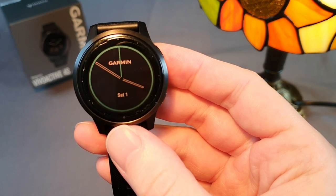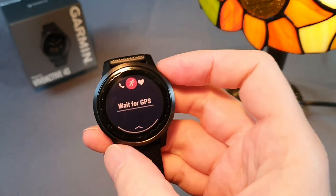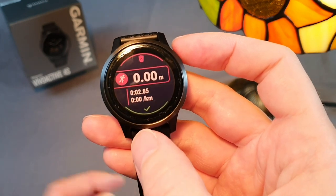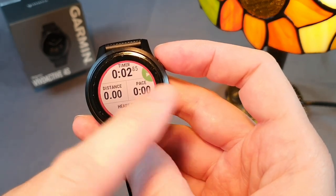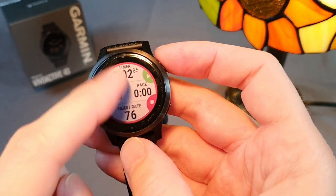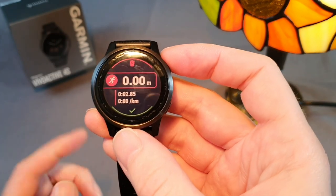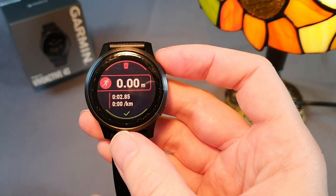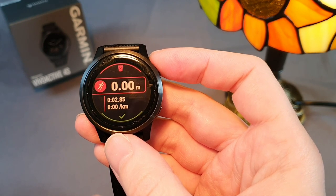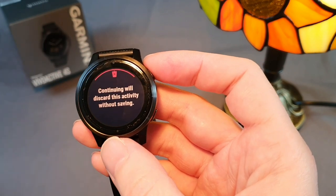The Vivoactive 4S unfortunately doesn't have the option to resume an activity later. Only higher models starting with the Instinct have this option. When I go cycling and want to have lunch somewhere, I can only pause the activity, but GPS remains on during the pause, which substantially drains the battery. With higher watch models, you can click on resume later and everything will be turned off, so you can come back and continue in the same activity.